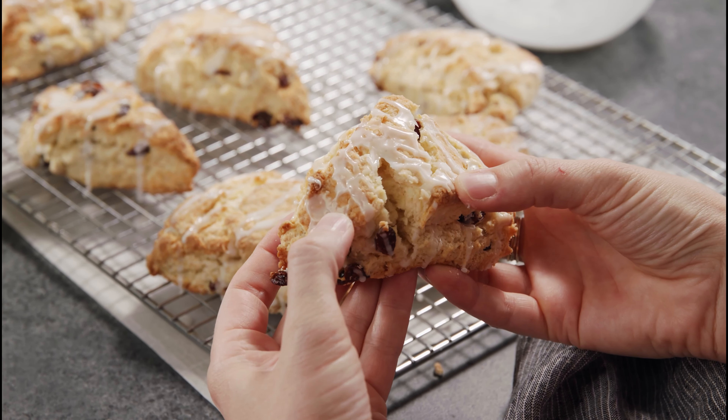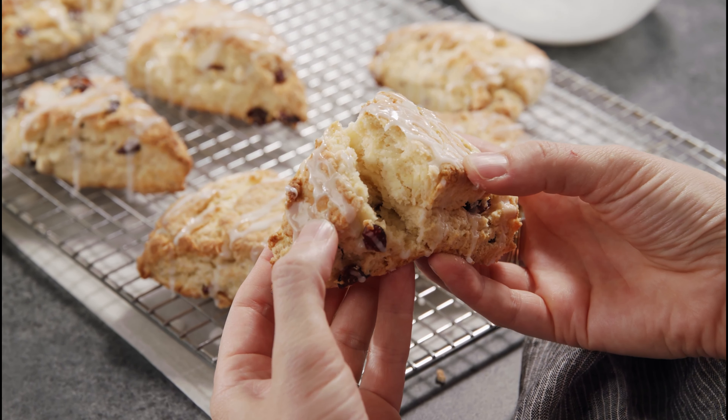Hey everyone, I'm Lauren from tastebetterfromscratch.com, and today I'm showing you how to make our easy pastry scones. These are so soft, tender, and flaky — better than you would find at a bakery — and they're so easy to make from home. They definitely taste better from scratch.